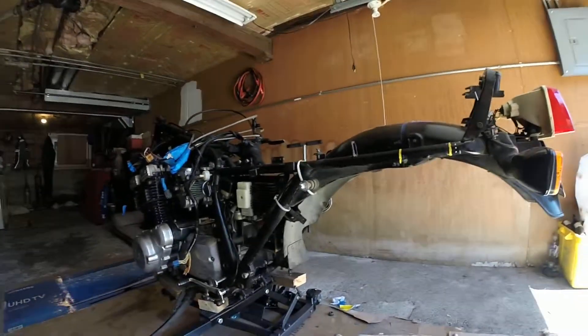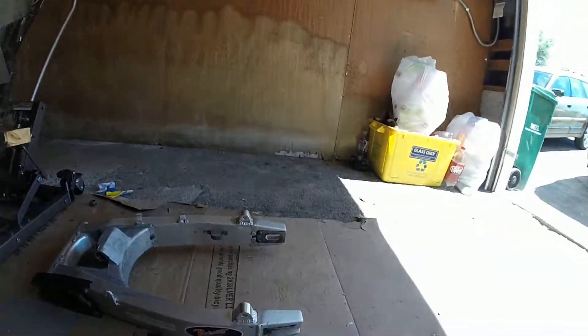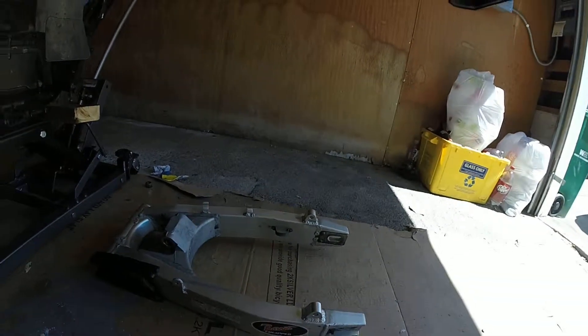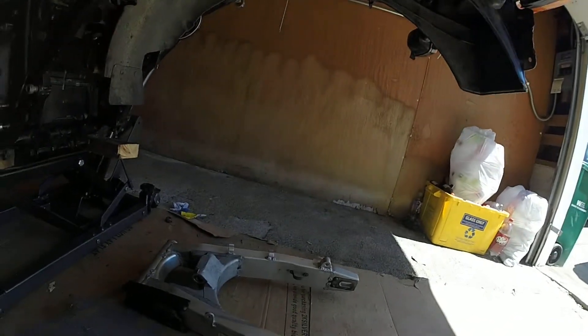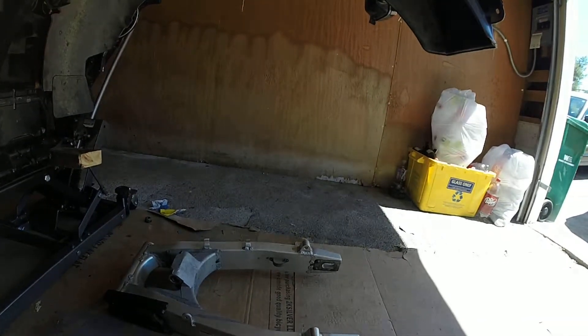Hey guys, it's me again. I'm doing a fourth video on this. This is my swing arm, right here — the Bandit that's going on there. I had the guy weld some eyelets on here. I am doing a mock-up on this to see if this is going to work. I'm sure it will.